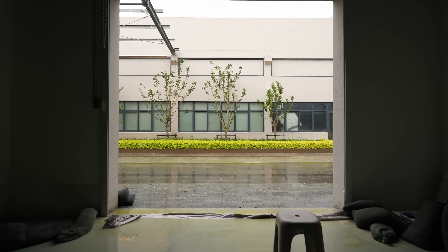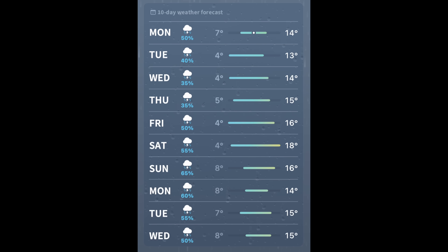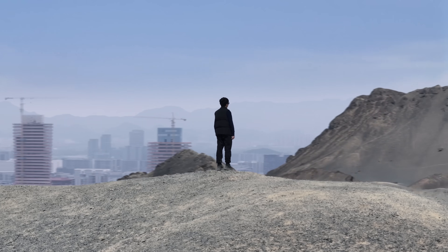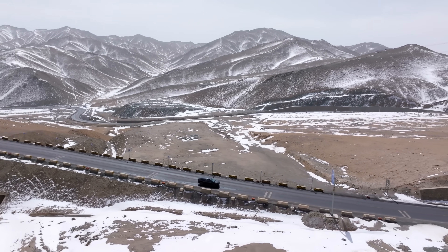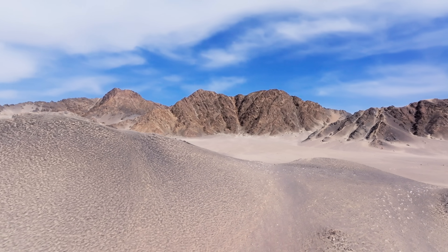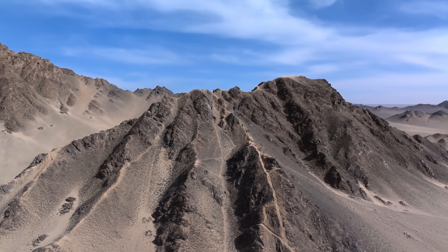Everything was ready, but right before we headed up the mountain, it started raining — and not just for a couple of days; it was set to rain for two straight weeks. Even without the rain, the city's light pollution makes it hard to capture the best-looking nebulae. So we packed up and drove all the way to one of the best stargazing locations in China: Qinghai Longhu. This place has over 300 clear nights per year and minimal light pollution. At night, the sky is filled with stars, and you can even see individual satellites tracing their path.